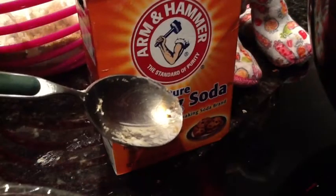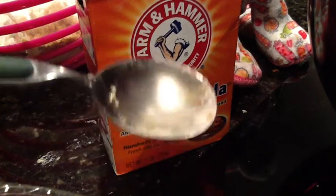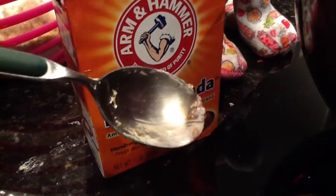Now you're going to need 1 teaspoon of baking soda. This is very little, but it's all you need to make those cookies rise. Keep in mind that 1 teaspoon is, again, the little spoon, not the big one.